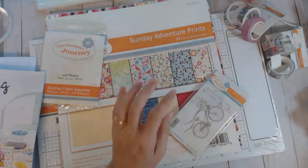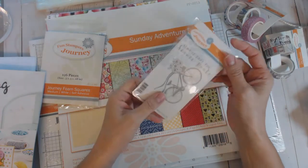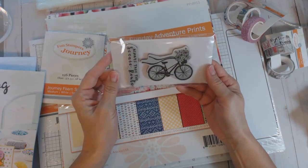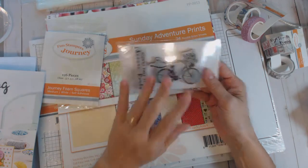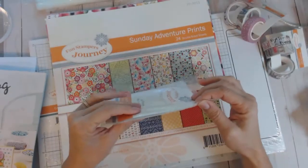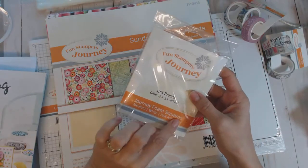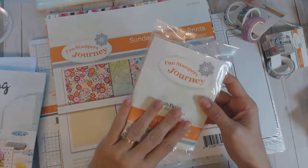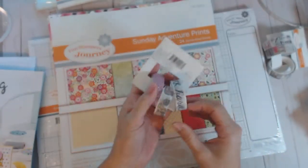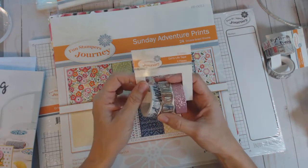Look at this bicycle stamp — so gorgeous! It's called 'Scenic Route' with the sentiment 'always take the scenic route.' I'm really looking forward to using this one. And then these are the foam pop-up squares — Journey Foam Squares. I needed the medium size; I was using too many of my small ones.